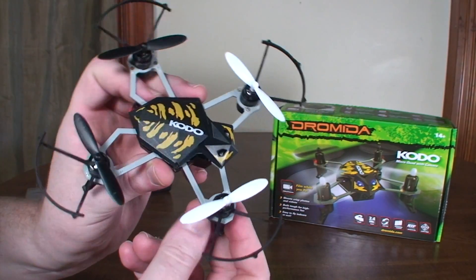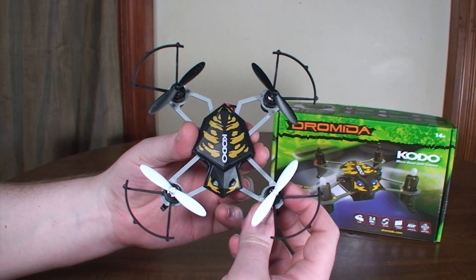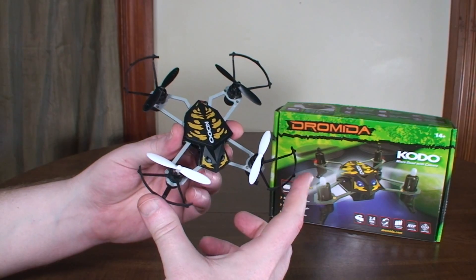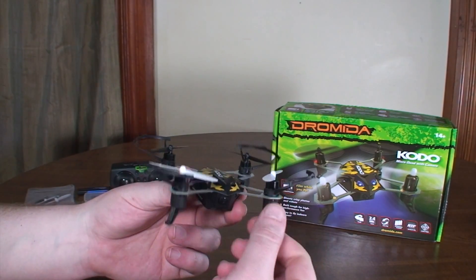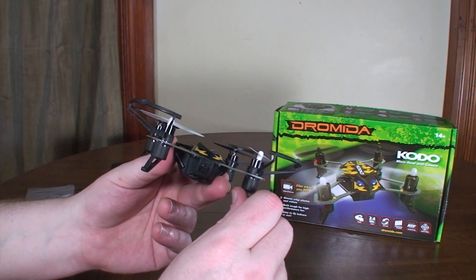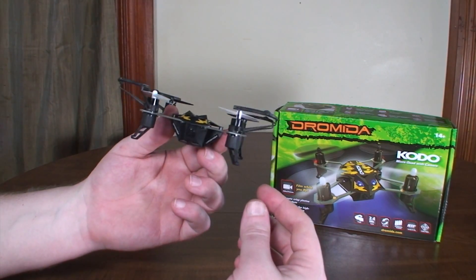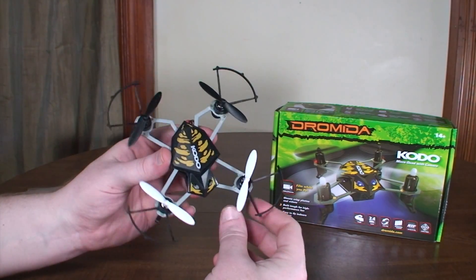This is the first micro quadcopter with exposed frame arms like that. Some people have concerns that it's going to make it a little fragile and less durable, which is probably the case. It does have optional prop guards that may help. The arms can bend but you can bend them back — though that may eventually cause them to break or fly crooked. Since this is an aerial video quad meant to be flown slow and smooth, I don't think the fragility is really going to be a major issue.